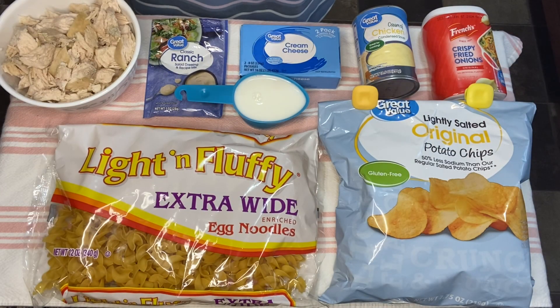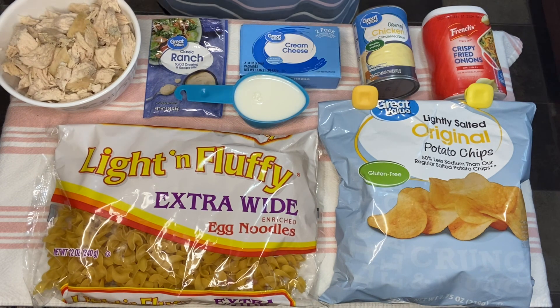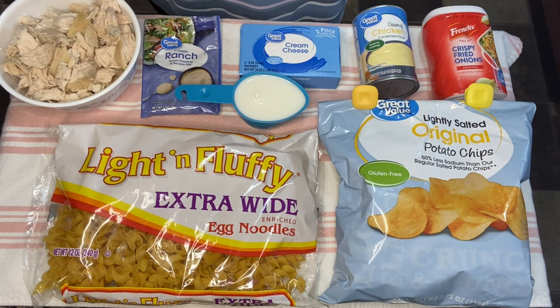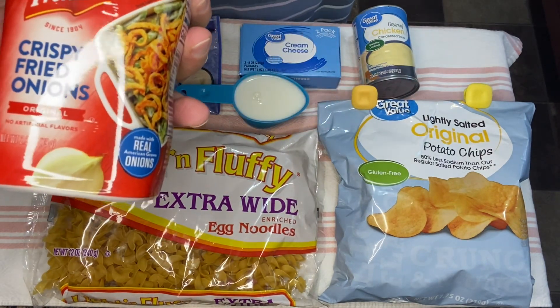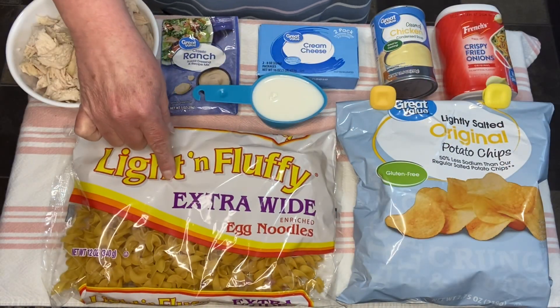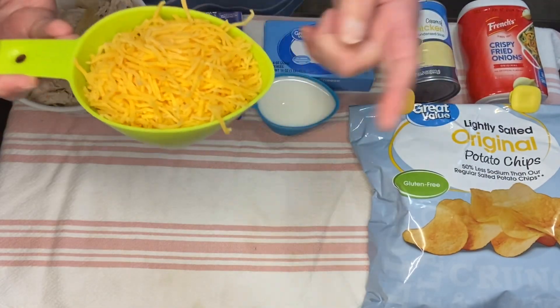These are the ingredients we're going to be using. It called for three cups of chicken — I had three chicken breasts in my freezer, so I just boiled those and shredded them up. You can use canned chicken, rotisserie chicken, whatever kind you want. We're going to use one tablespoon of ranch dressing mix, eight ounces of cream cheese, half cup of milk, one can of cream of chicken soup, one cup of French's crispy fried onions, one cup of crushed potato chips, 12 ounces of egg noodles, and one cup of shredded cheddar.